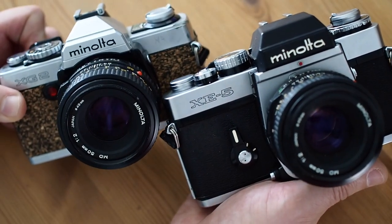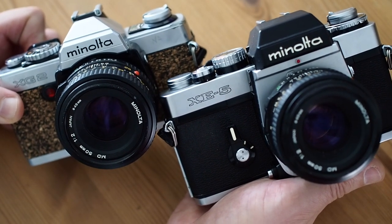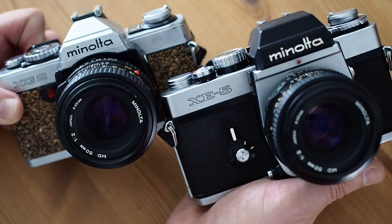which was made just about four or five years later, you can see that Minolta managed to reduce the size of their cameras quite significantly.